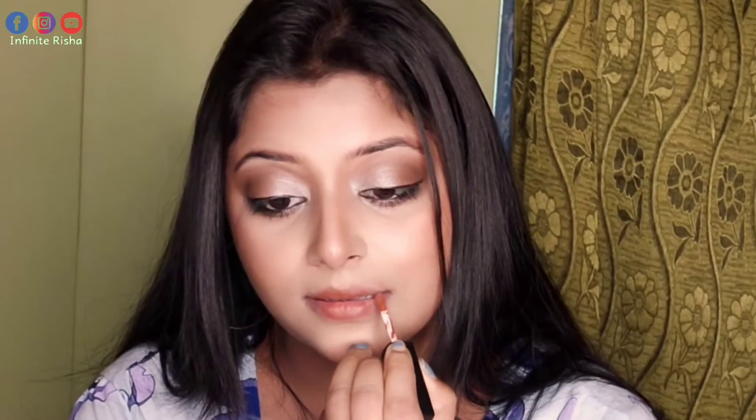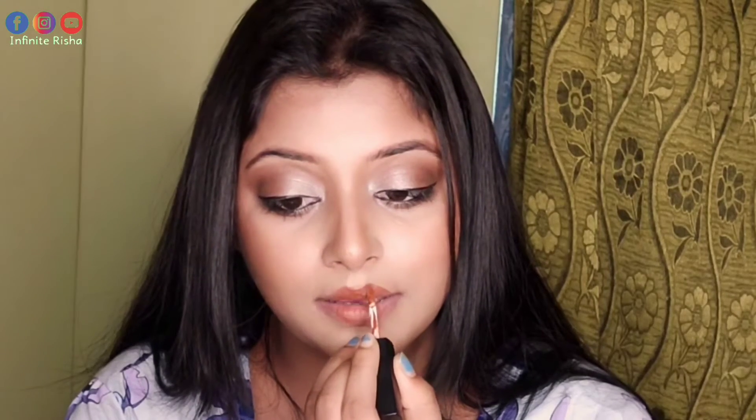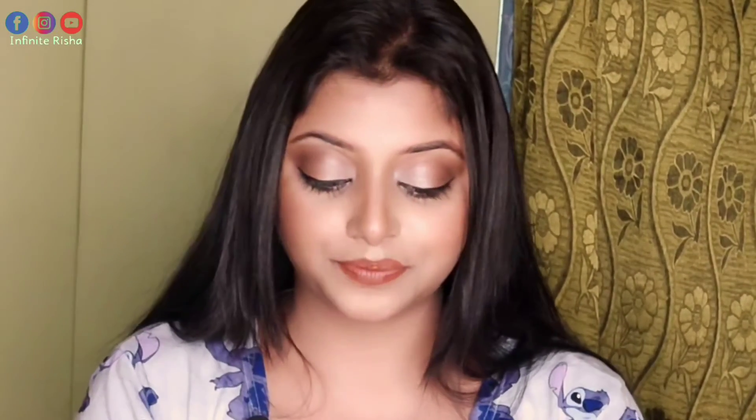After applying it carefully from the inside out, you can wear your liquid lipstick neatly like this. This lipstick is my favorite and this color is so amazing.